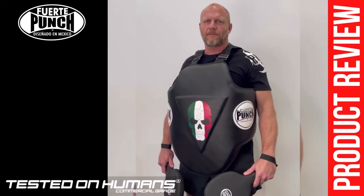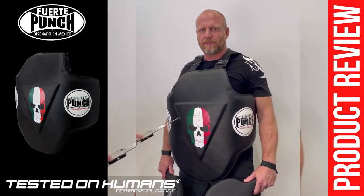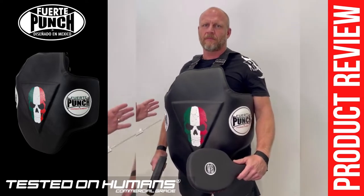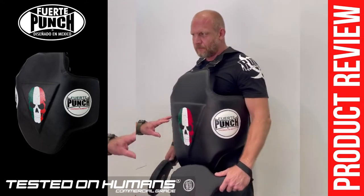Welcome to Punch TV. I'm Bruce Townhill, founder of Punch Equipment. With me today is Carl. He's just demonstrating the pad for me — an estimate of just the size of this pad. Carl is approximately six foot one with a cruiserweight-heavyweight build, and you can tell that's quite a substantial pad.